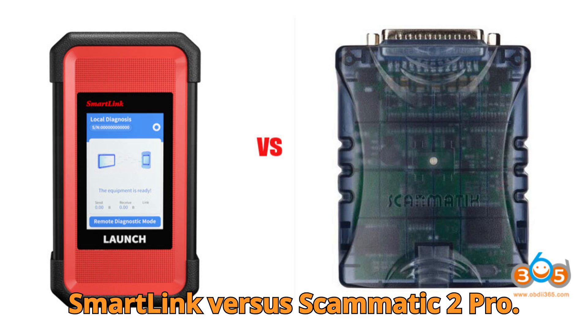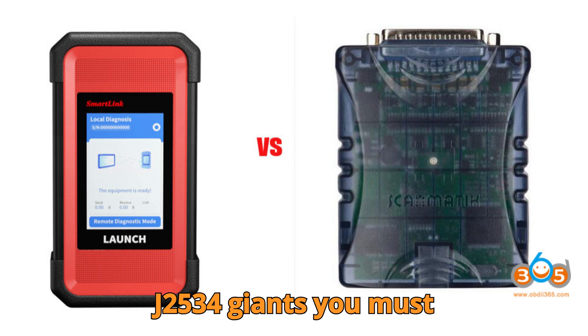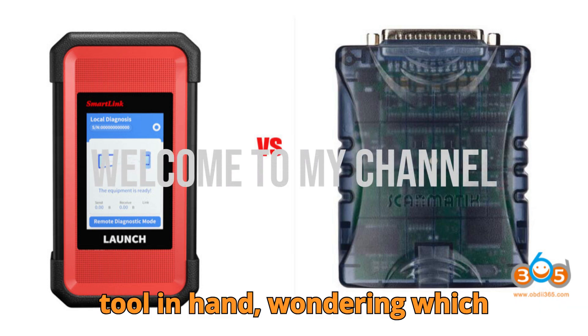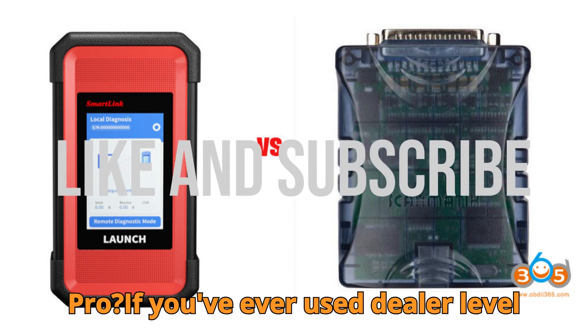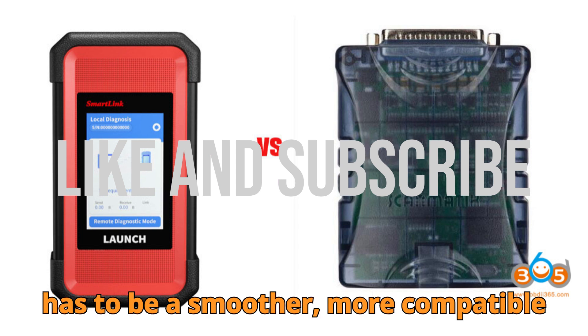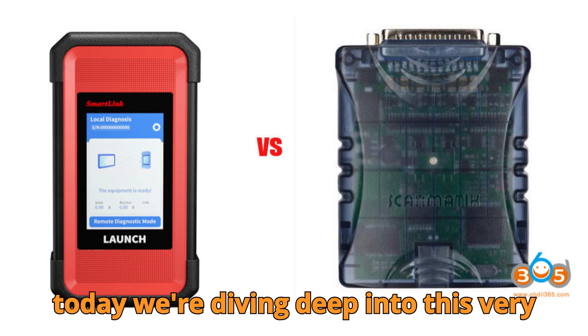SmartLink vs. Scamatic 2 Pro — the truth about these J2534 giants you must know. Have you ever stood in your garage, tool in hand, wondering which J2534 device is truly worth your money? Launch SmartLink or Scamatic 2 Pro. If you've ever used dealer-level diagnostic software and thought there has to be a smoother, more compatible tool out there, then buckle up, because today we're diving deep into this very battle.